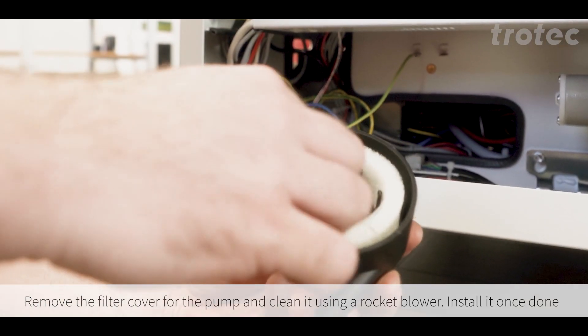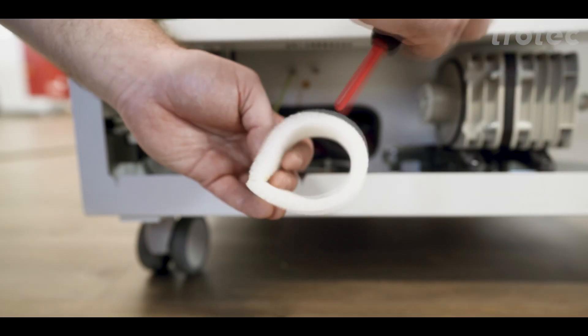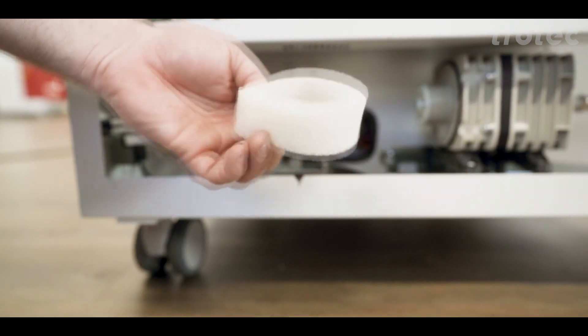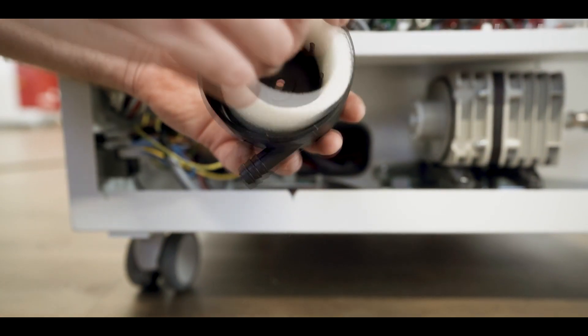Remove the filter cover for the pump and clean it using the blower. Then reinstall the filter once done.